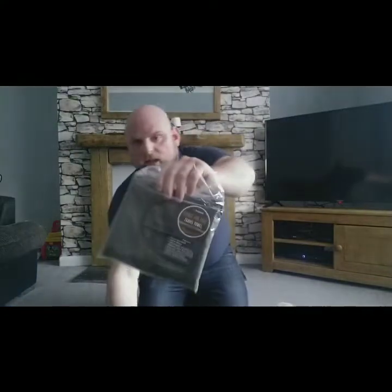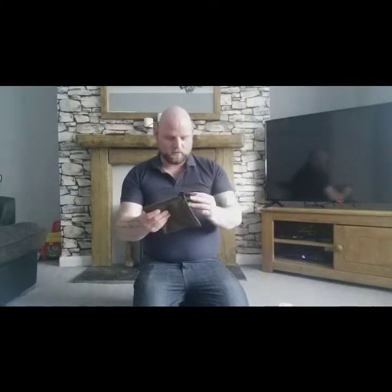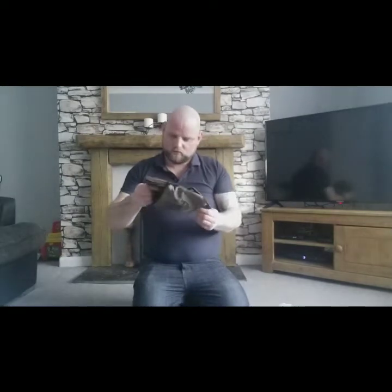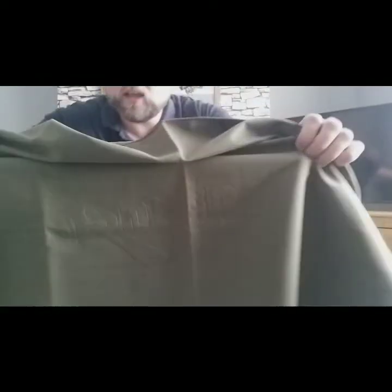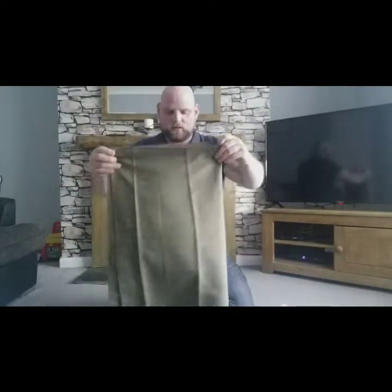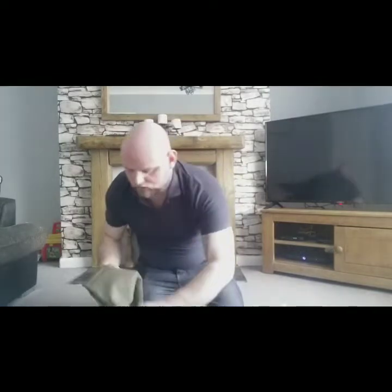Next is a hands and face travel towel, also Snugpak. Quick dry and lightweight, comes in a nice bag. It's quite a nice material and it's got the logo on there. It's got a little tag to hang it up as well. That'll come in handy.